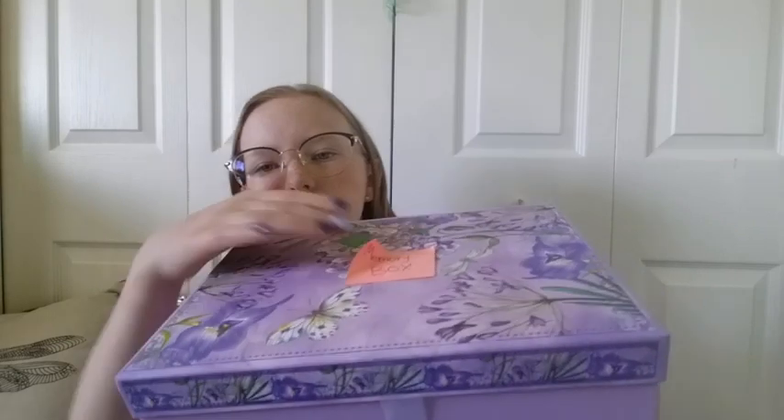Here it is, it's so pretty! She put a sticky note — it says 'memory box,' so I can use the box after as a memory box. That is super cute. I love memory boxes. It was in a bag so it's kind of falling off, but it's super pretty. It's got flowers and it's purple — my second favorite color is purple.